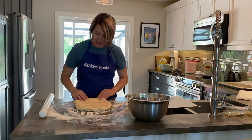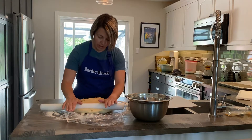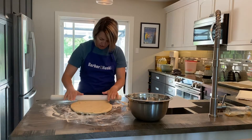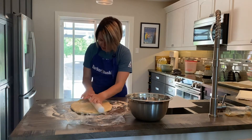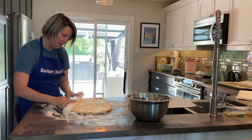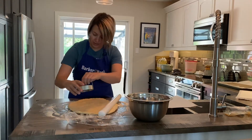Now we're just going to roll it out. You want to roll it so that it's about half an inch thick — or enough that you can get about 12 doughnuts out of it, as the recipe says.